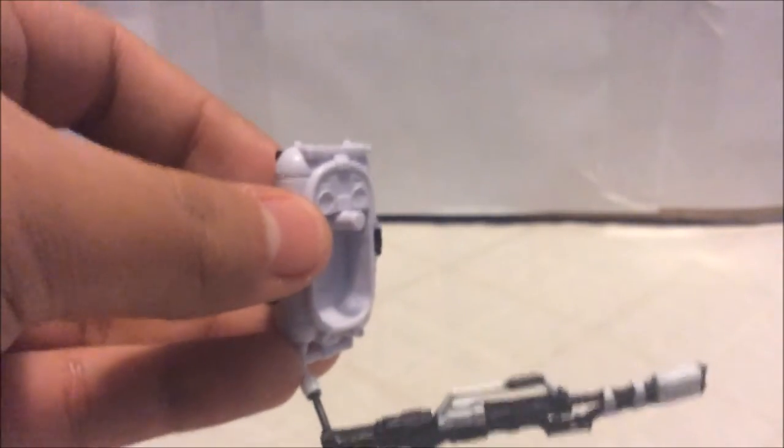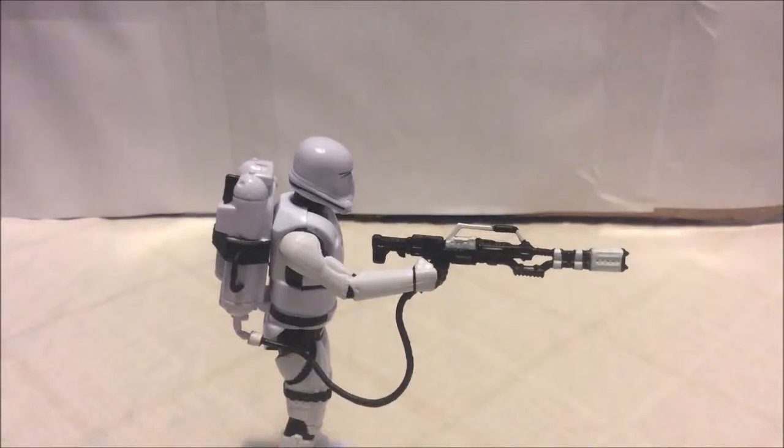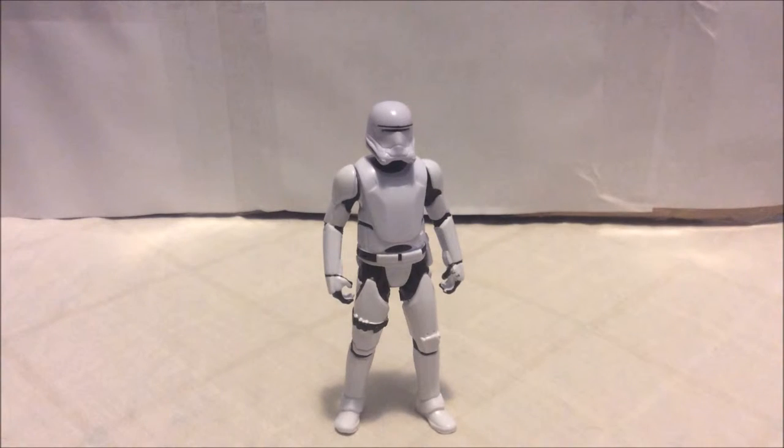You can plug the backpack into the back of the Flame Trooper with the gun attached, and the Flame Trooper holds the gun really nice and tight. Now that we've covered the accessories, let's take a closer look at the figure itself.